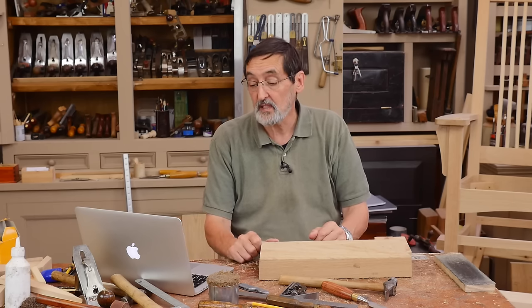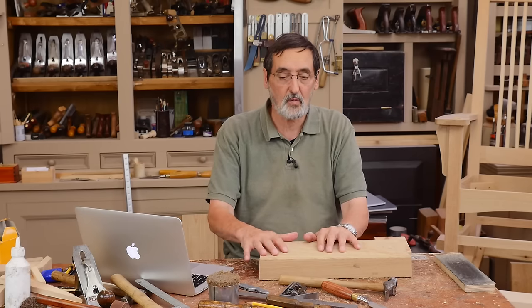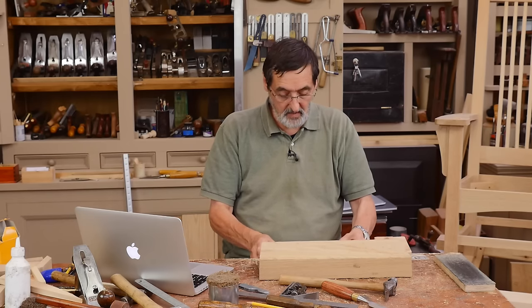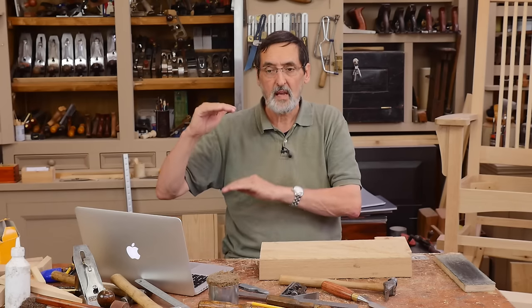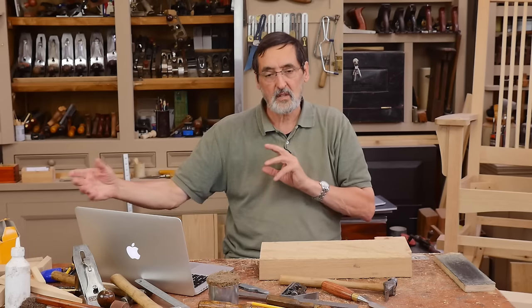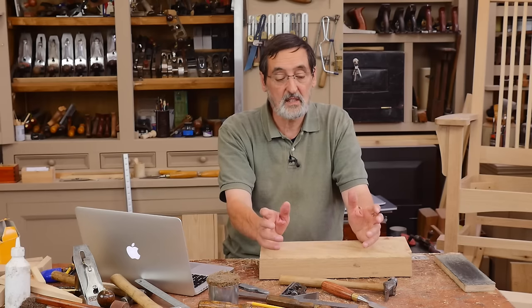Alex's next question: aside from the face vice, is it possible to attach an end vice to the workbench? He's making my workbench type. You can use this same face vice and attach it to the end, but you have to alter the leg frame to allow the long rods and the mechanism to go inside — otherwise you can have it overhanging, or move the leg further in to accommodate the length of the winding mechanism.